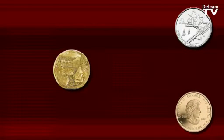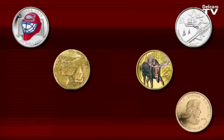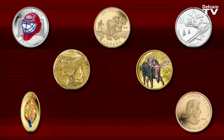I design coins and medals: Canadian circulation coins, numismatic coins, decorative medallions. We use ArtCam solely and we've been using it since 1998.